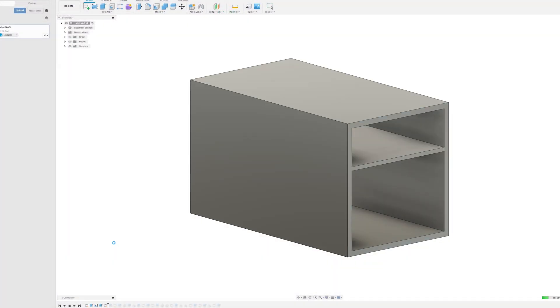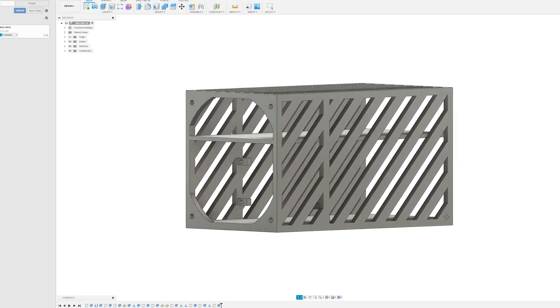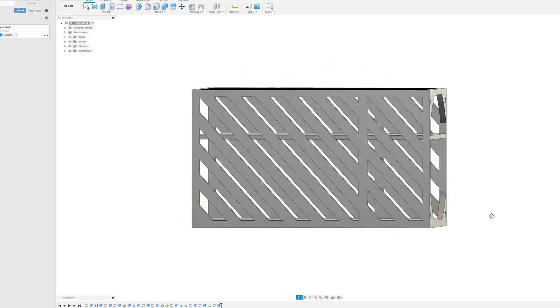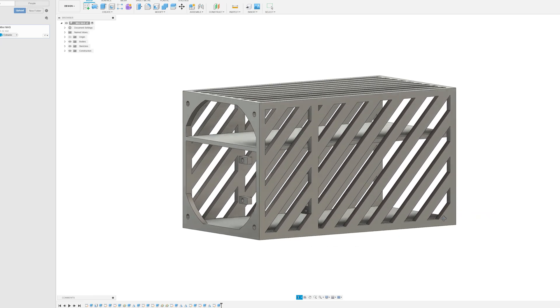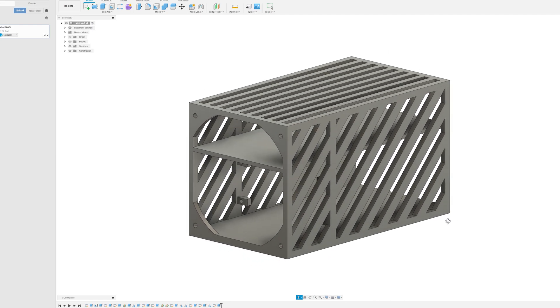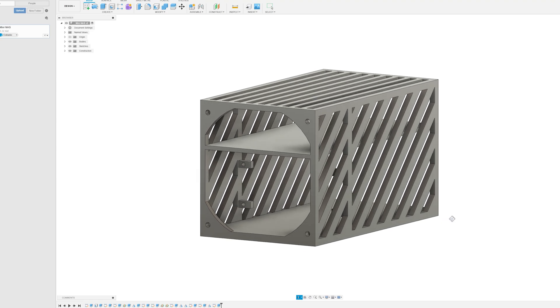First I want to show you the design process for building our case. Overall it's super simple — we built it in Fusion 360, pretty much just a rectangular box with a shelf for the ZimaBoard, a bottom spot for the hard drives, tabs to screw in the hard drive cage from Phanteks, and a spot for the fan with slots on the sides and top for good airflow. It's about 4.5 by 4.5 by 8.5 inches long — still extremely small — but it's going to take about two and a half to three days to print on the Creality Ender 3 Pro.